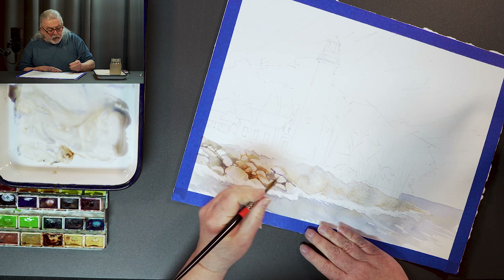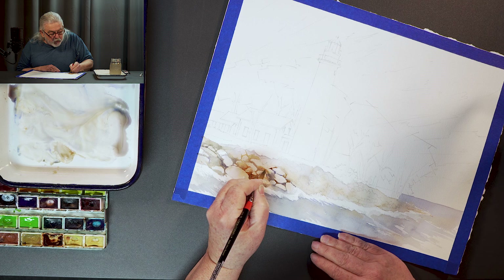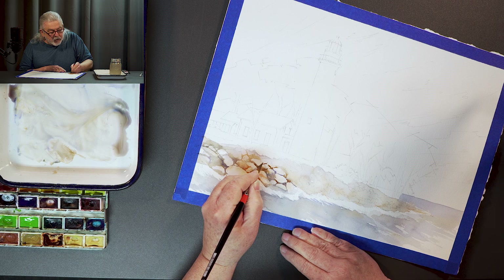If you don't have the quin, don't worry about it — use the burnt sienna. For deeper values or darker shadows, try to use some indigo. That'll get you some nice dark areas.